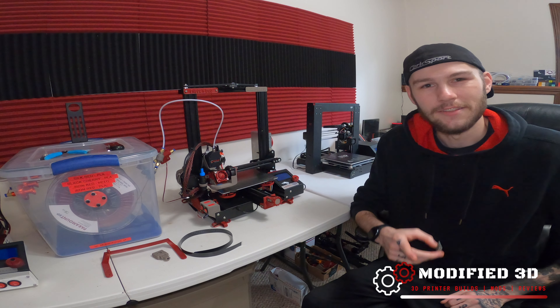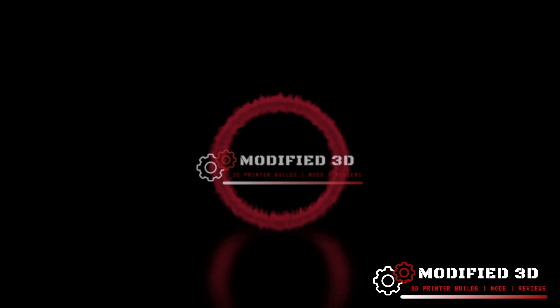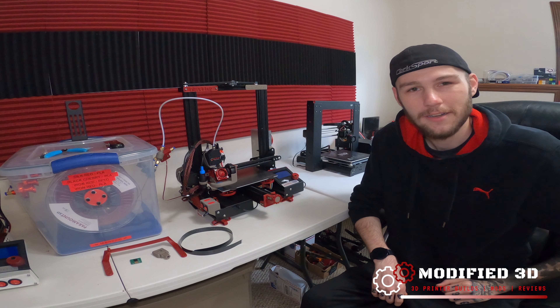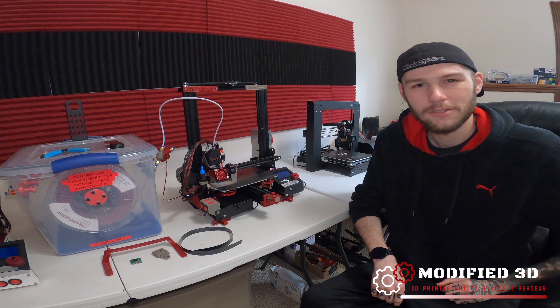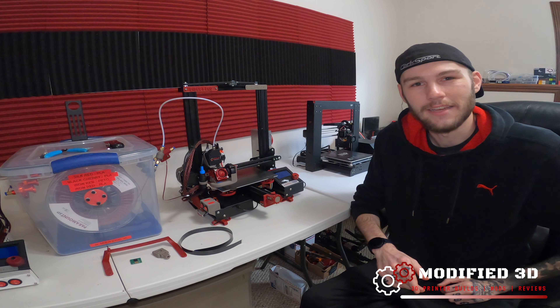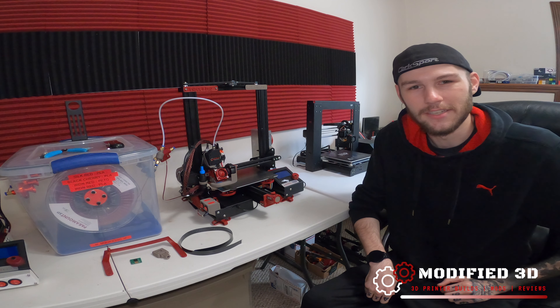My name is Alex and this is Modified 3D. Before we get started, make sure to hit that subscribe button so you can get all the latest and greatest videos from Modified 3D. Don't forget to hit that like button if you enjoy today's video.